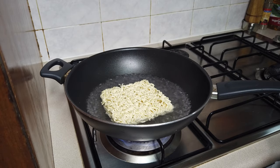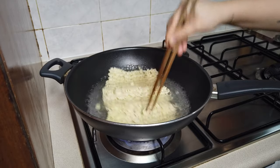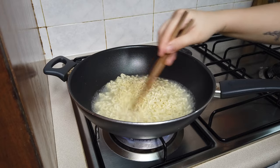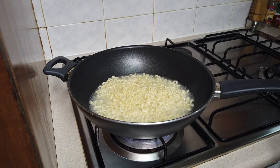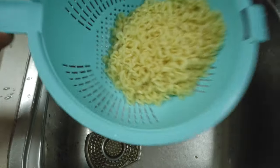Wait for the noodle to be cooked. Be sure to move them around so they will be cooked evenly. I think our noodles are done — we just want them to be al dente. Turn off the stove, let's rinse our noodle and put it in the plate.